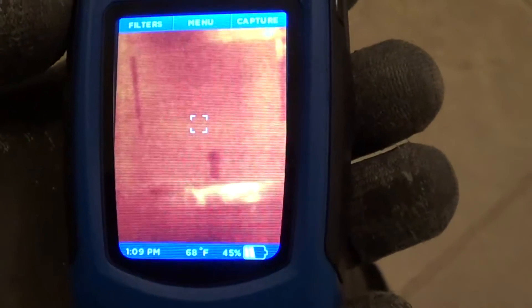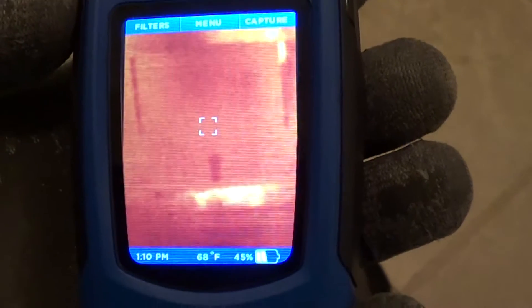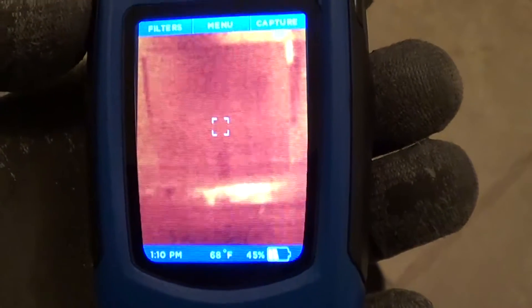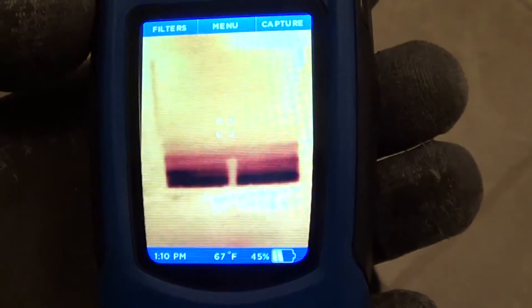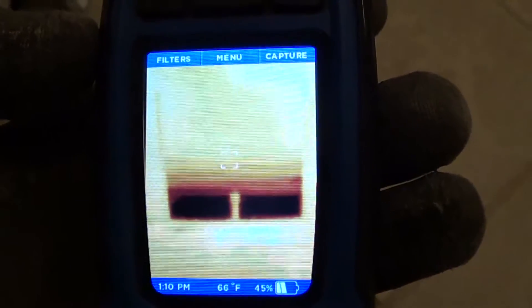Here's the thermal image — there's the whole evaporator. Now the evaporator is starting. You can see the freon come up on the bottom circuit.